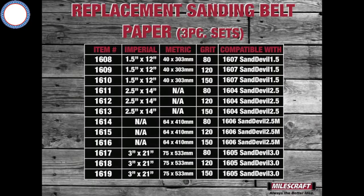The Sand Devil comes with an 80 grit sanding belt. Miles Craft does offer replacement sanding belts for all sizes in 80 grit, 120 grit, and 150 grit. You can also use sanding belts from other manufacturers.